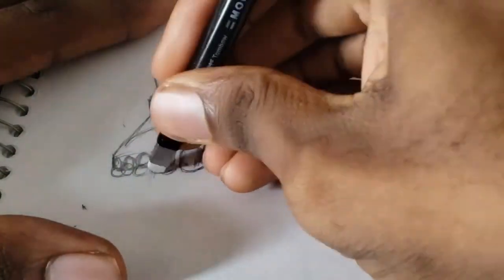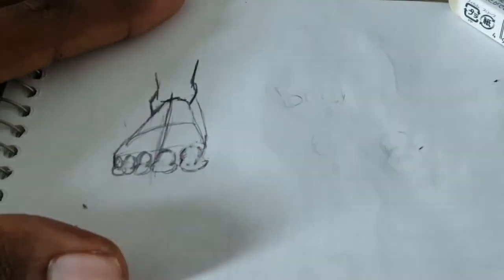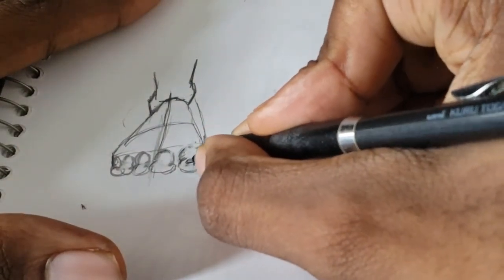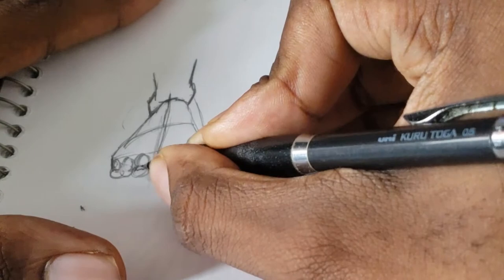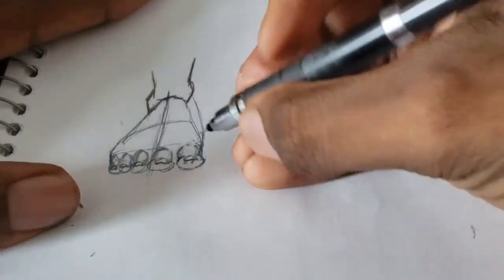Right now I'm erasing some of the nuances and drawing the toe. Remember, it all originated from two circles. As I'm drawing these two circles I'm finishing it up.